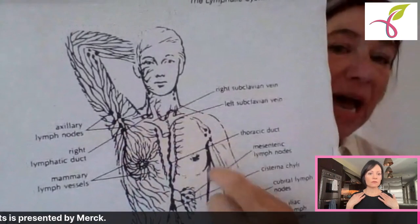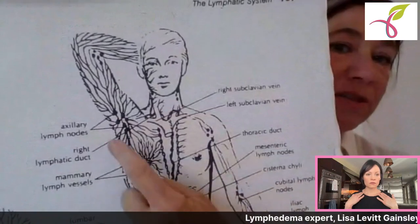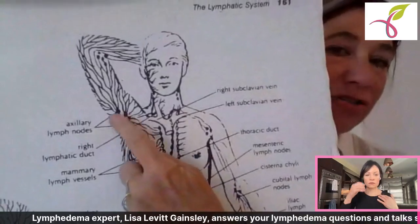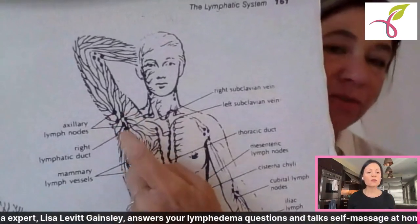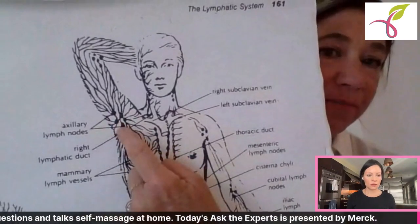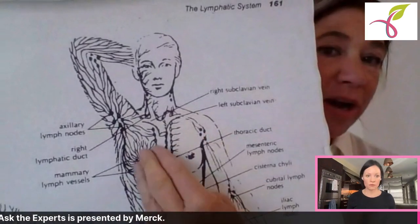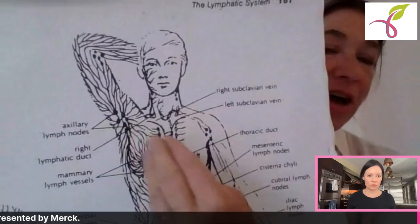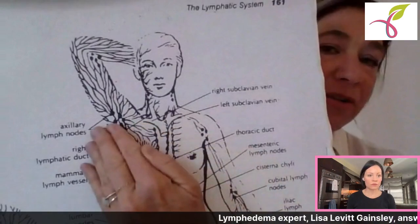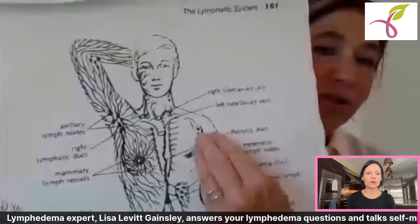If somebody had cancer on one side, we're going to massage the opposite side first — that's the indicator, not the contraindicator. We're going to stimulate the opposite side where you did not have cancer first. We will also stimulate the lymph nodes on the side you had cancer, but we want to clear the non-cancer side first. We can reroute the fluid over to that side, as well as massage the armpit on the cancer side.